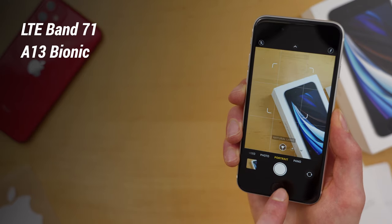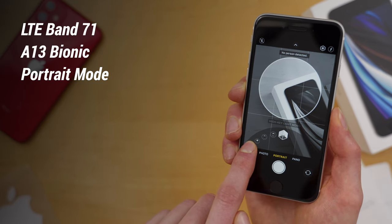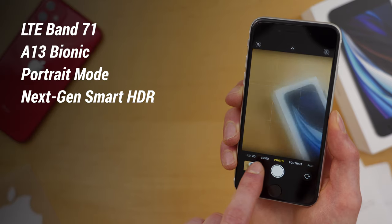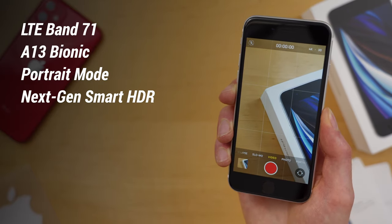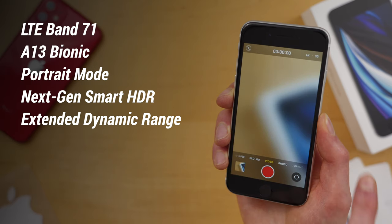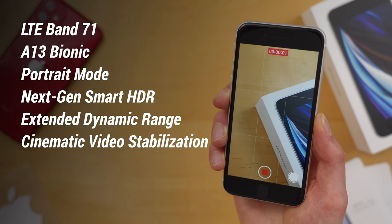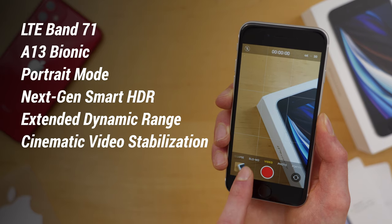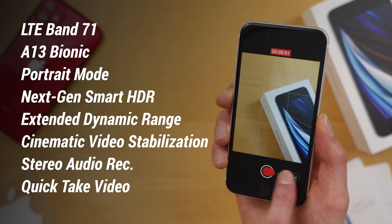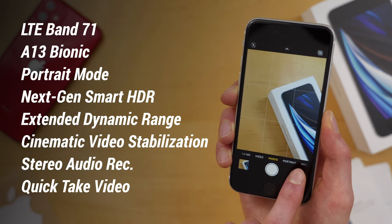It is a 12-megapixel wide-angle camera on the back, and now you have portrait mode with bokeh and depth control. You also have portrait lighting with six different effects. Apple says you have next-generation smart HDR and advanced red-eye reduction. The camera also saw improvements for video — you can shoot 4K up to 60 frames per second, and now you get extended dynamic range for video up to 30 frames per second. You also get cinematic video stabilization up to 4K — previously on the iPhone 8 this was limited to 1080p. You also get stereo audio recording and Apple's new quick take video feature, where you press and hold the camera shutter button to start taking a video, then slide it over and you're in video mode.